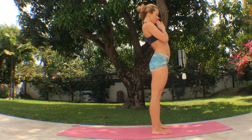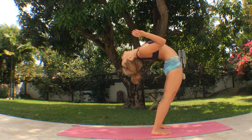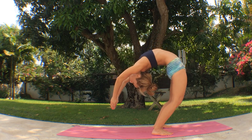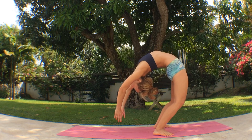Standing up and dropping back from Urdhva Dhanurasana will both stretch and strengthen your back. Send your hips forward into the solid foundation of your thighs. Hands in prayer and inhale, lift your spine up out of the pelvis. Keep rooted down through your heels and through the base of your big toes. Arch the back and let the hands reach down over the top of the head.